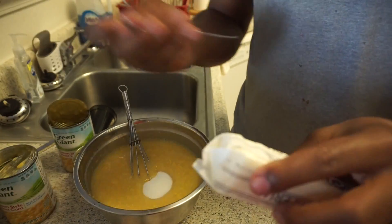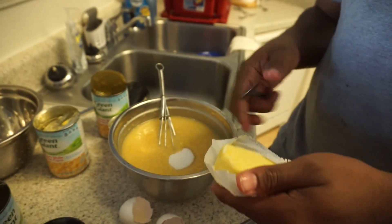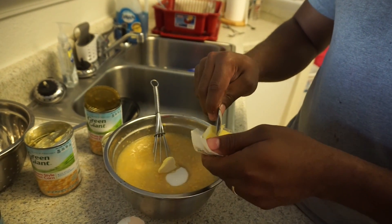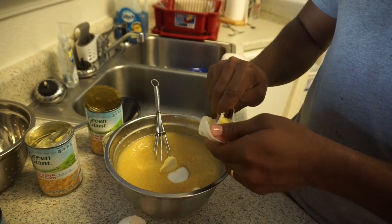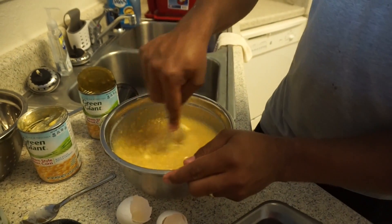I'm going to add a couple cubes of butter to keep it from sticking too bad to the pan. Don't worry about it melting — it's melting in the oven.